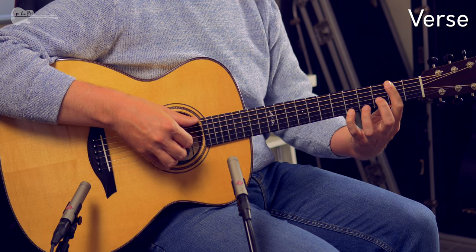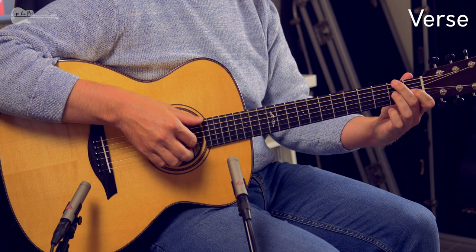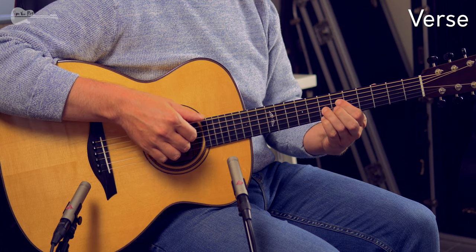So that was the intro. Now, for the verse, I'm going to use a method I always use when people who are new to fingerstyle want to learn this piece. I'm going to give you an easy method you can build on to complicate the arrangement or flush it out with variations. What I'm going to do is always play the melody in front of the next chord.